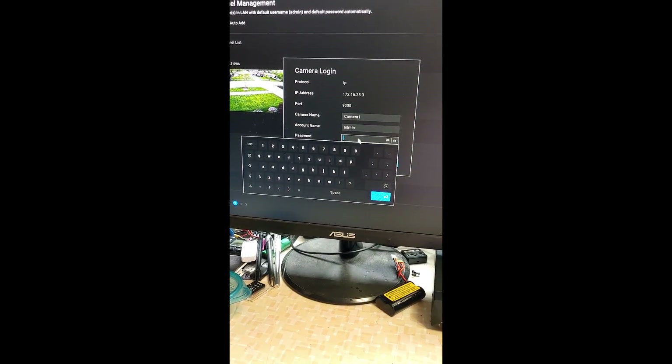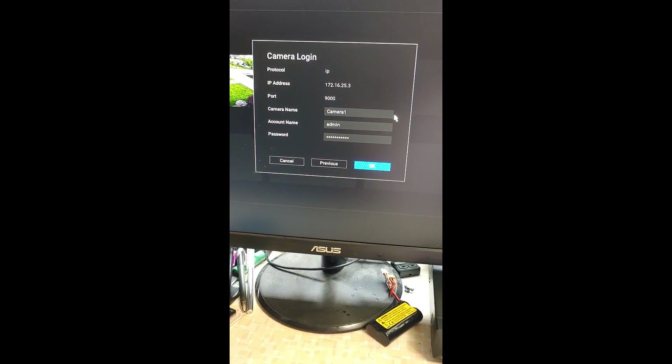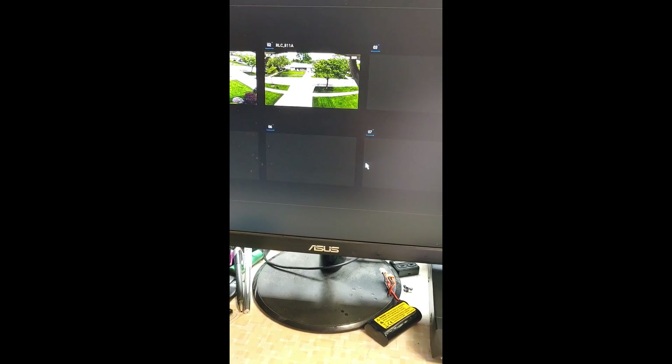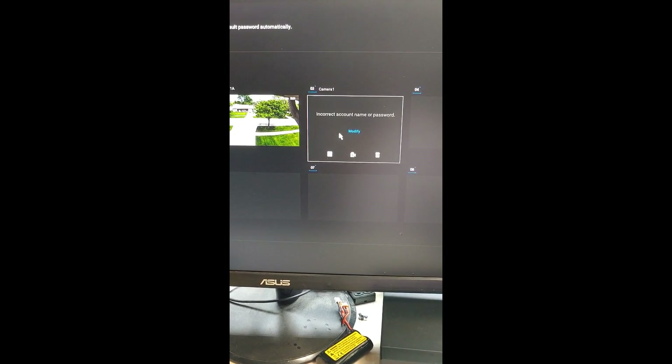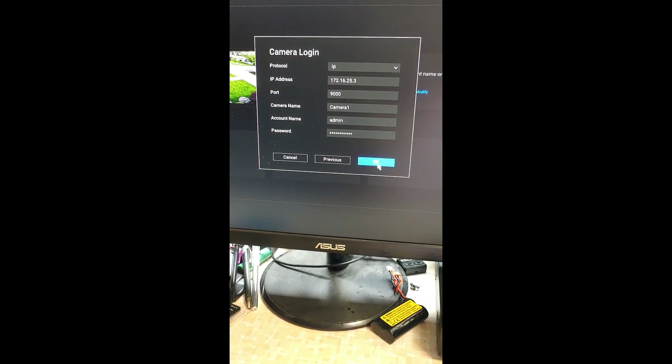I'm not going to show my password, but I'm going to log in and set up the camera. I've added the password, hit okay — let me try that again.